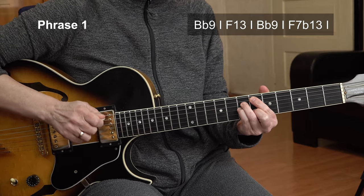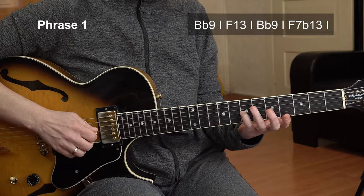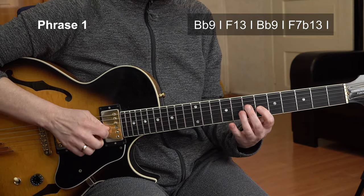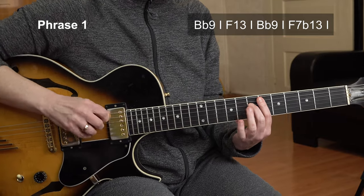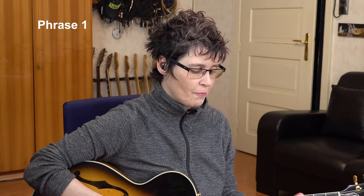But this time, we don't have an F13, but an F7 flat 13. So that 13 — the D is the 13 of the F chord — is being exchanged for the flat 13. And four strings only. I don't strum through it, or I catch that B flat, which I don't want. So usually I play hybrid picking here. Let me repeat the first phrase at slow tempo for you.